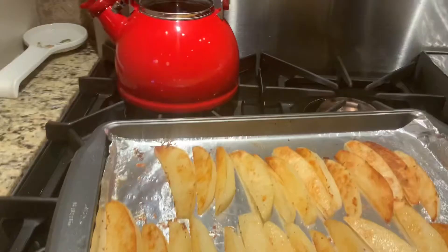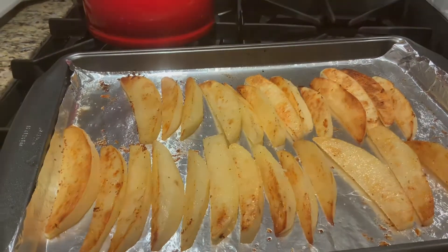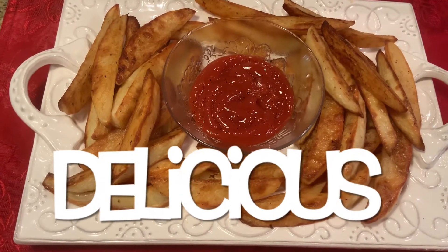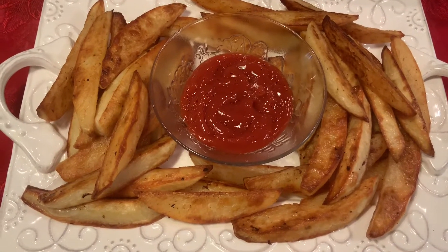We turn our potato wedges to the other side, so we're going to put them back in the oven for the next 20 minutes. Our baked potato wedges are all done — delicious! You can add a little more seasoning, more salt if you like.